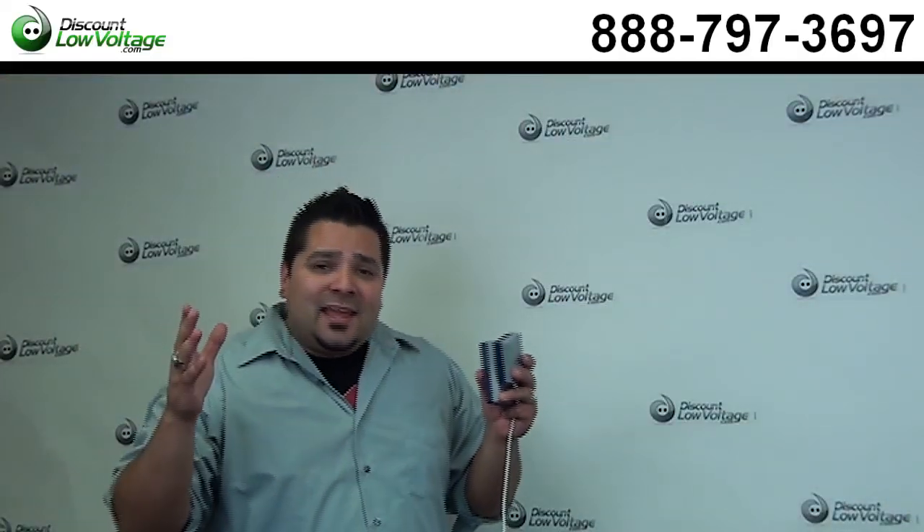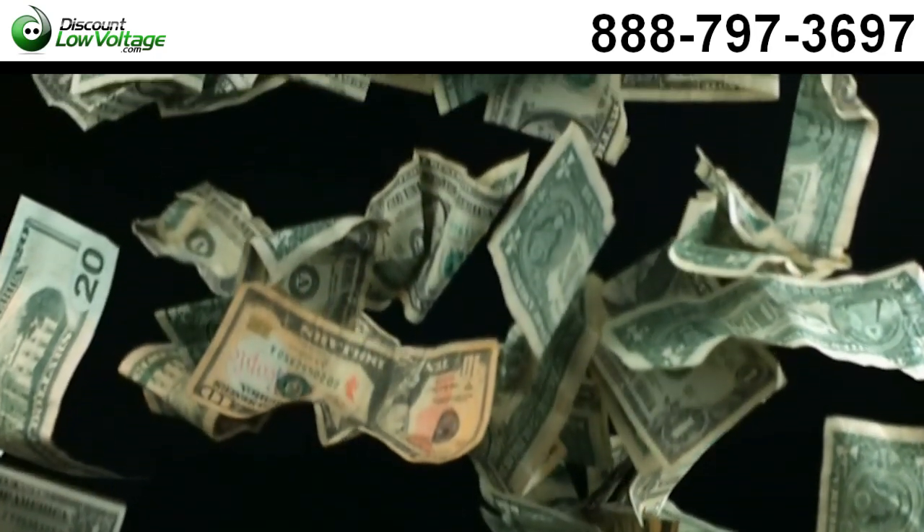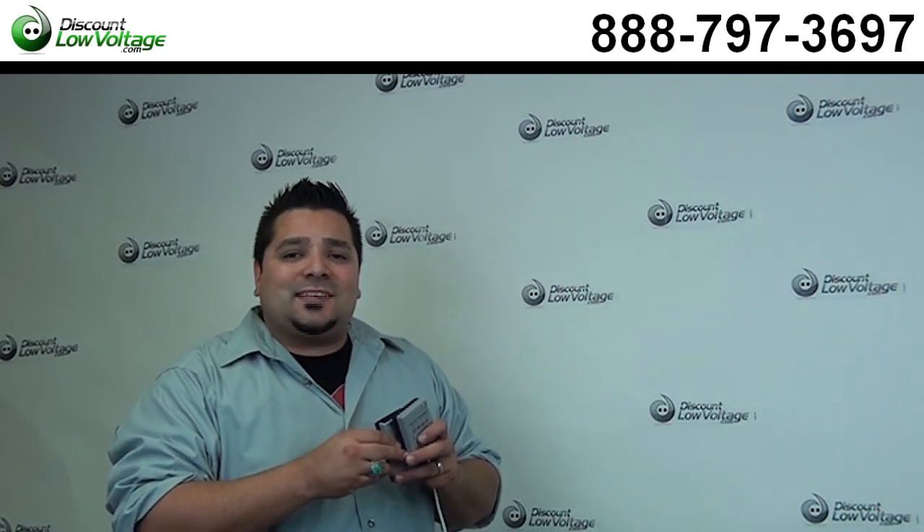So hopefully we learned something today, and I helped save you guys some dough for you do-it-yourselfers. That's basically it — you can do a Cat3 or Cat5 cable for telephone cables. But remember, the USOC pinout is a universal thing that all the Cat3 cable is wired to. Questions, call us — the number here is 888-797-3697.